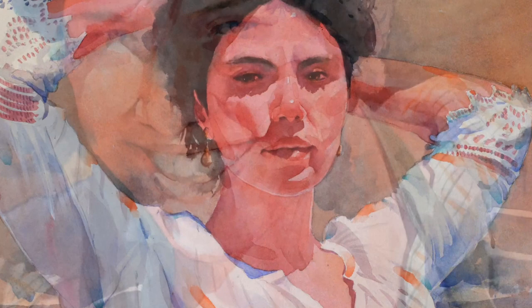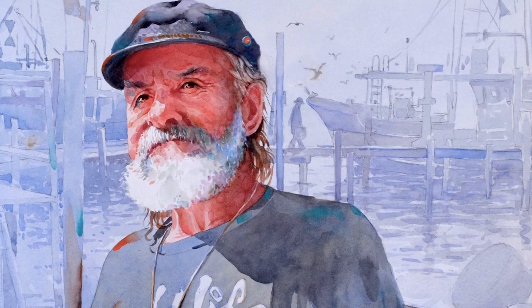Maybe it's the way sun catches a face, an expression, the smiling eyes of someone you love. There is something about people that calls you to paint them.